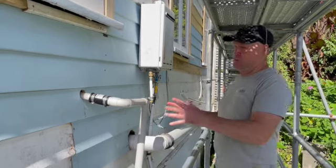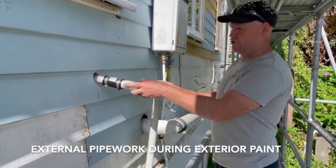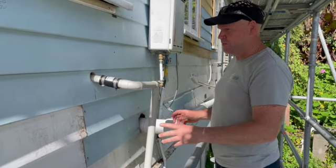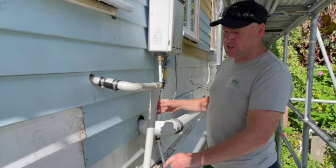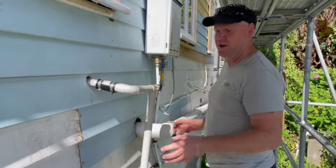On this property we're doing exterior paint and there was obviously rotten weatherboards around here, but they had pipework coming through it. So we've done a temporary setup — disconnection of the old pipework, put on the quick-release couplings, and then we can take those off, put on the new weatherboard, carry on with our work, and then fit it off once it's all painted.